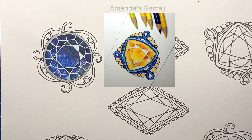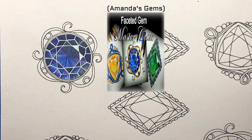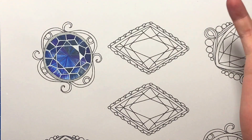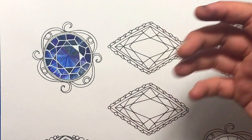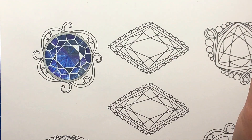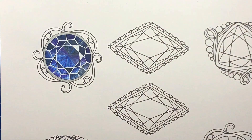I cannot wait to try the other two videos — I believe one is a light gold gem, and the third is a green emerald gem that goes deeper into building dimension and facets. It's absolutely a fantastic tutorial by Amanda, and if you want to learn how to make really realistic-looking gems, or even just get the process under your belt so you can experiment with different colours and styles, this tutorial gives you that foundational knowledge.